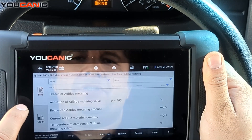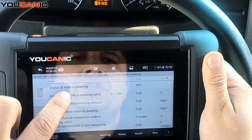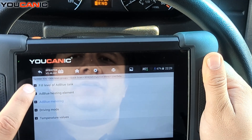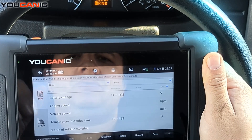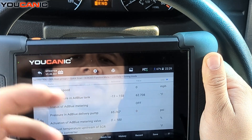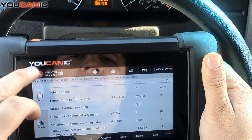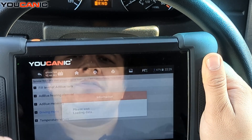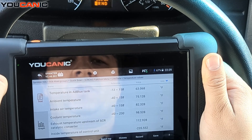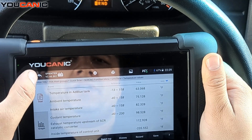Under AdBlue metering, for those of you who have added AdBlue but still get the AdBlue warning light, you can look at the live data here to see what the car is actually seeing. It could be a sensor issue or something else — this data is very useful for troubleshooting.